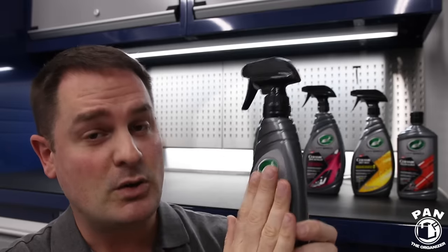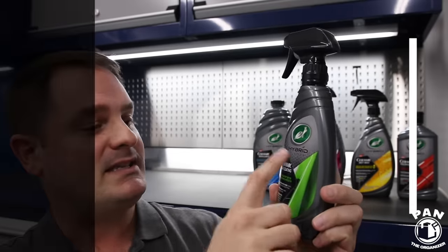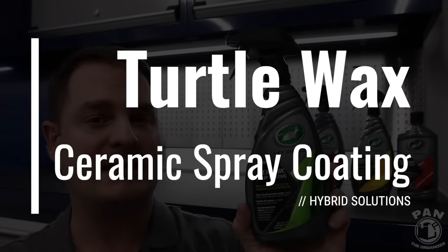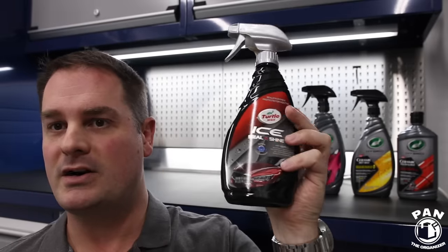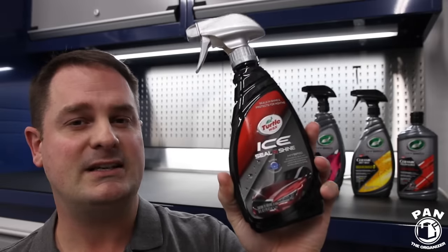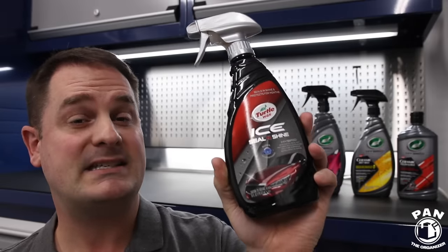The product I was most excited about — and that you guys requested I review first — is the Hybrid Solutions Ceramic Spray Coating. Basically, a spray-on paint protectant that's ceramic infused, and this is supposed to be better than their Seal & Shine, which won an award in my 2019 Car Detailing Products Awards for Best Paint Sealant.